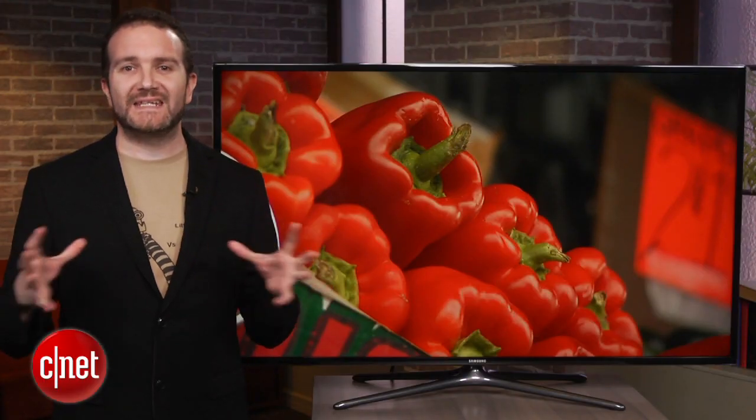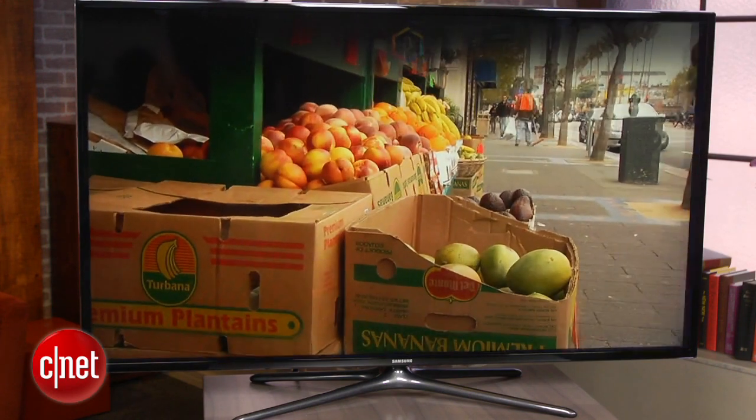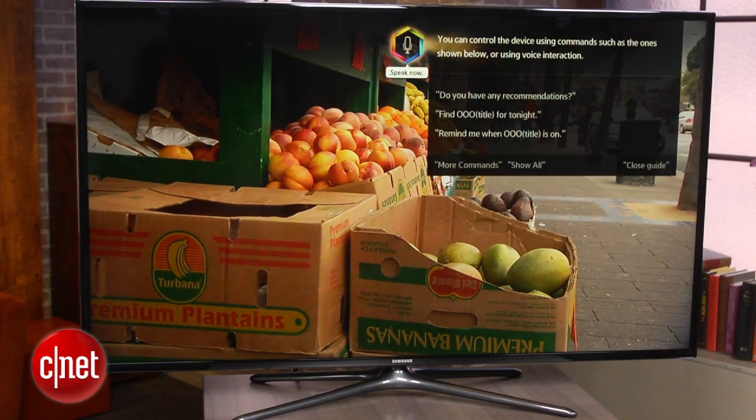The TV also had some issues with uniformity, and there are a couple of kidney-shaped grey patches on a black screen on the model we received. The Samsung F6400 offers up a lot of features, but compared to the best TVs at its price, it doesn't offer competitive picture quality, and I'd recommend looking at Vizio or Panasonic instead.